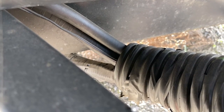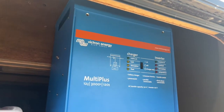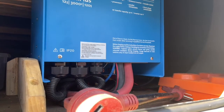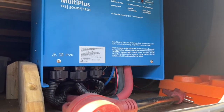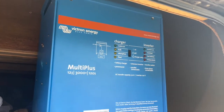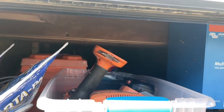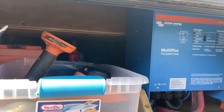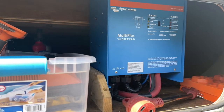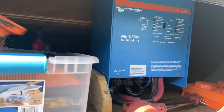Here's my Victron 3000-watt inverter charger that fit in the pass-through storage at the front of the trailer. You can see the wires coming up to connect the inverter. It was very convenient that it went off to the side — as you can see through my pass-through storage, it didn't take up hardly any of the necessary room for other things that I store under here.